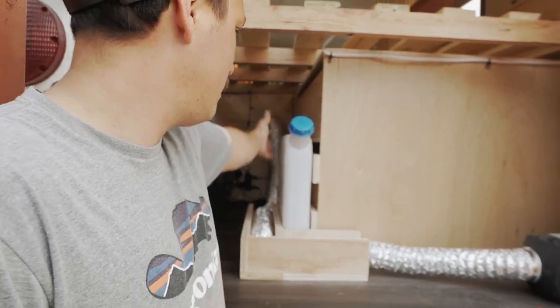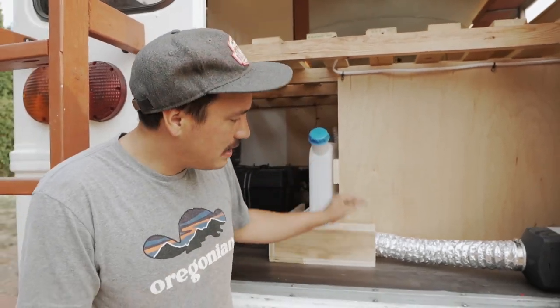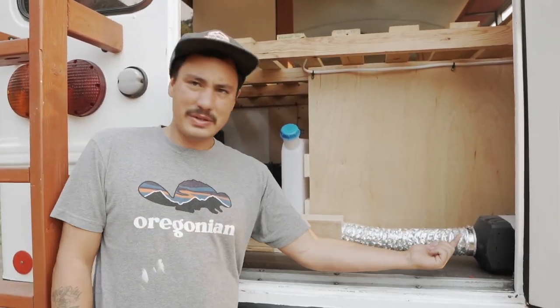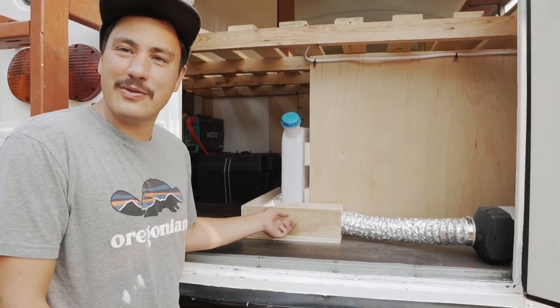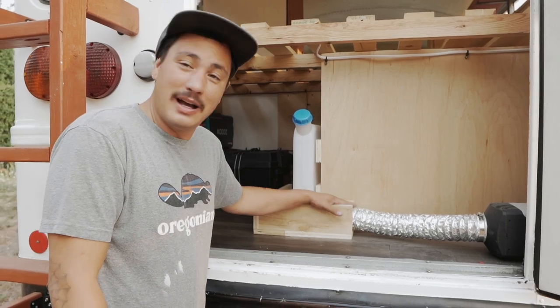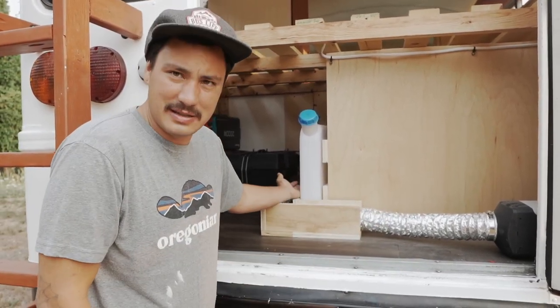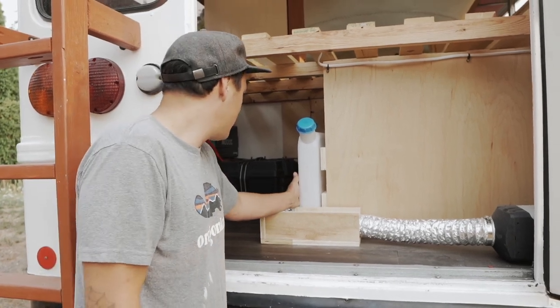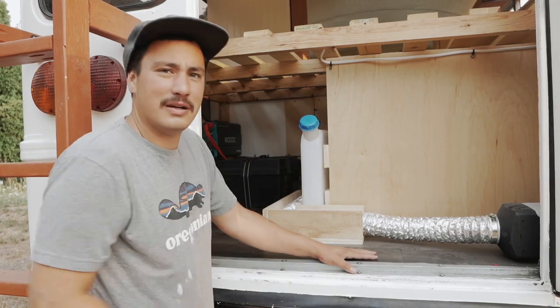The diesel fuel tank is here and the fuel runs down through the floor, through the fuel pump and back up to the heater. This is some fancy three-quarter-inch plywood heat ducting so that my hot heat tube isn't just sitting against the plastic and going to melt it over time. And that's it for back here in the garage area.